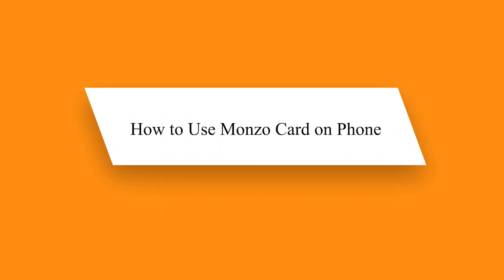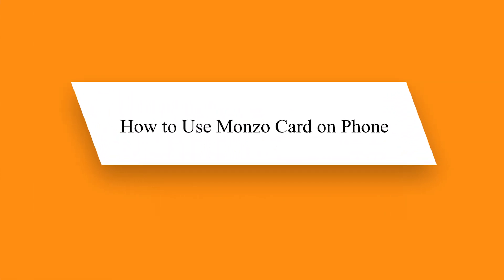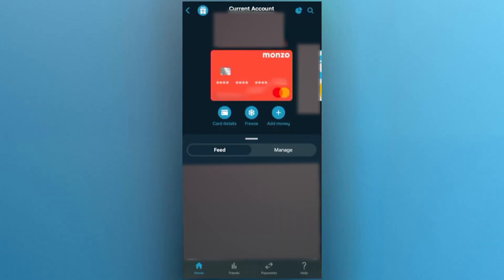Hello guys! Today I will show you how to use your Monzo card on your phone. To be able to use your Monzo card on your phone, you will need to add it to your wallet. This can either be your Apple wallet on iPhone or Google wallet on your Android.